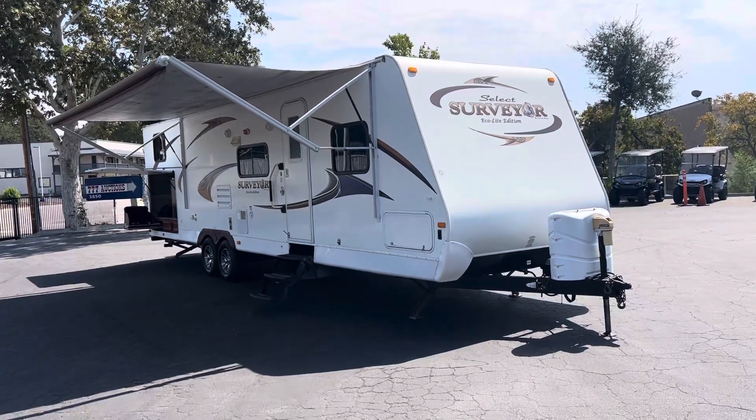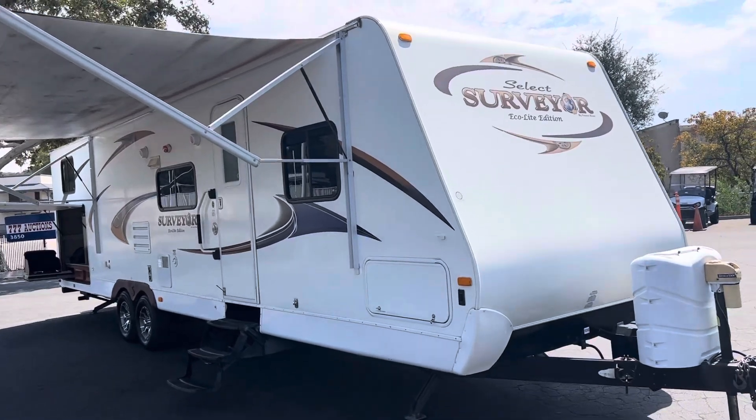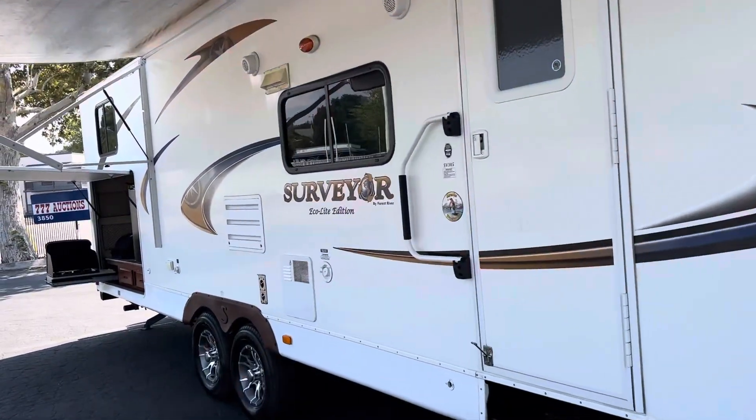This is the video on the 2012 Forest River Surveyor Ecolight Edition Select. 35 foot, two pop-outs.